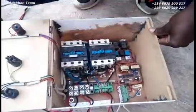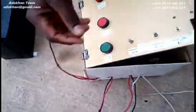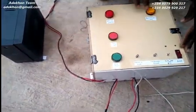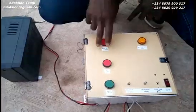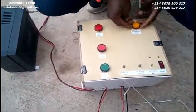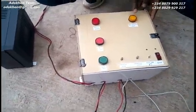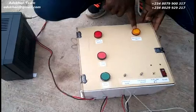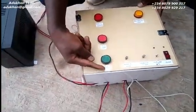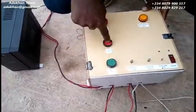Just over here is the circuitry that takes care of that. You'll notice I have two lamps here — this lamp indicates the availability of your main supply, while this yellow lamp indicates your generator supply. I also have the generator start push button and the generator stop push button.